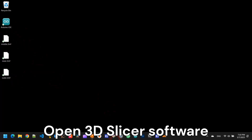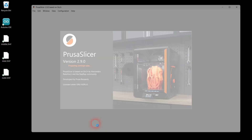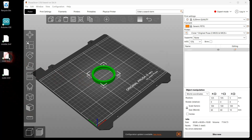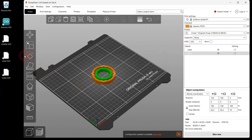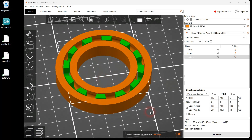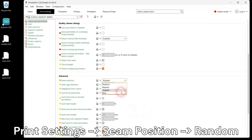Import your model mesh files into a 3D slicing software. Set the seam position setting to random and slice your models.